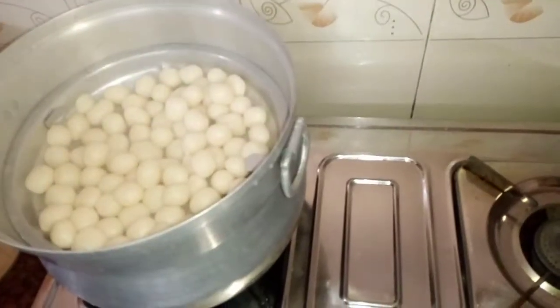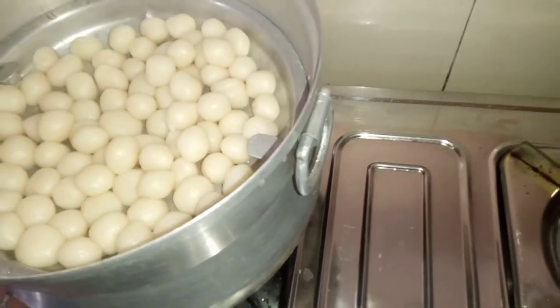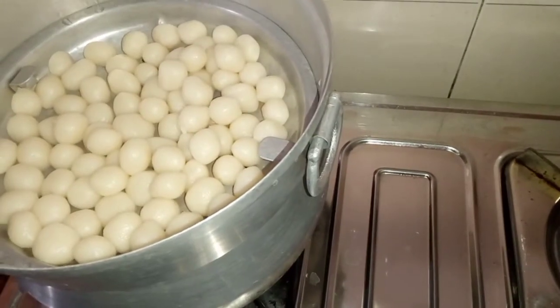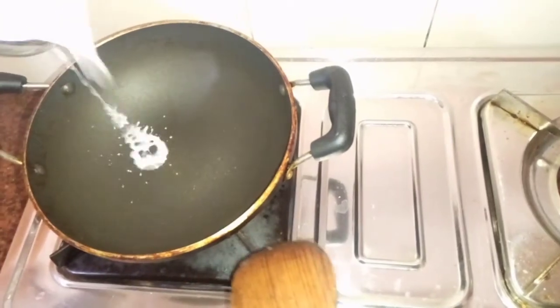Then we'll put it to 10-12 minutes. We'll add some lime, as we use it.